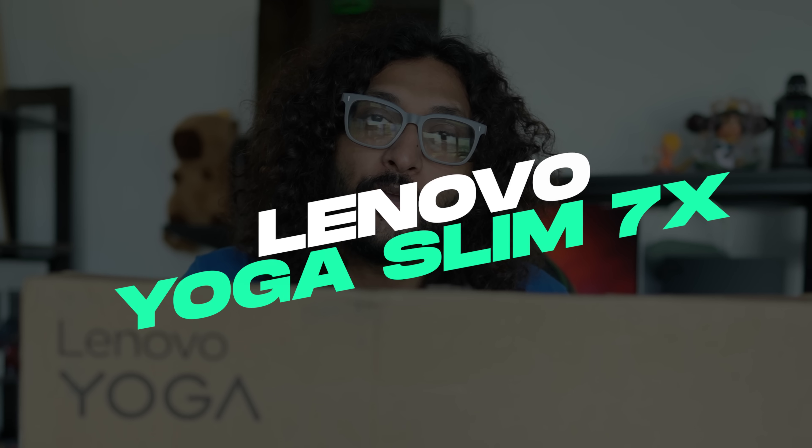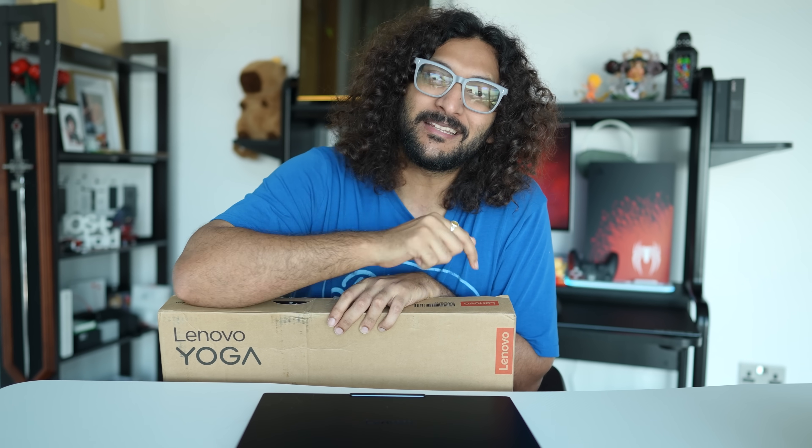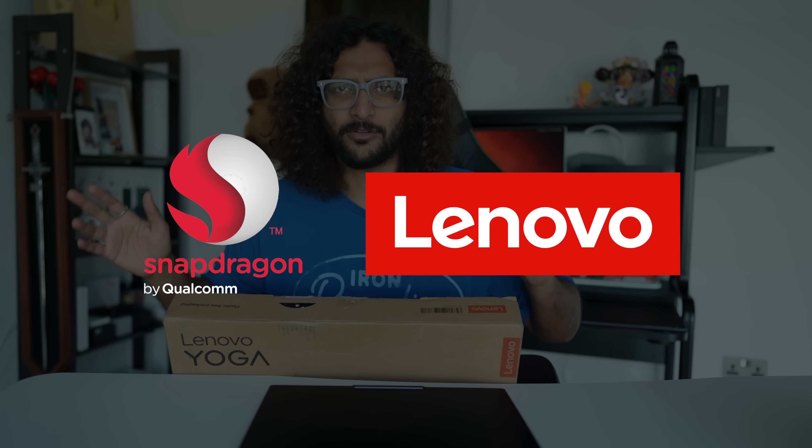This is the Lenovo Yoga Slim 7X. We used the X-Elite chipset on this laptop. And this video is, by the way, a collaboration with Lenovo and the Qualcomm Snapdragon.